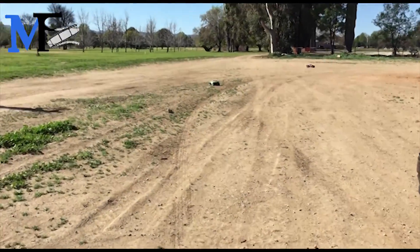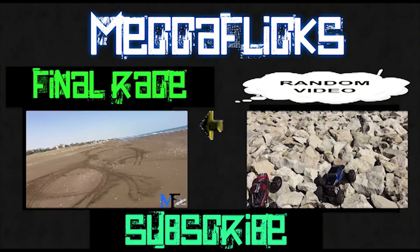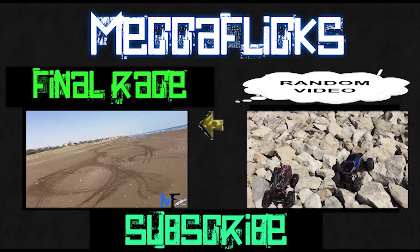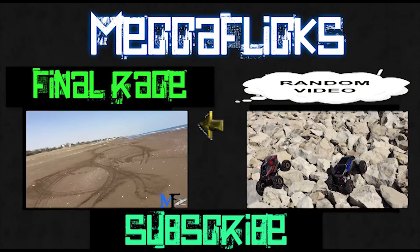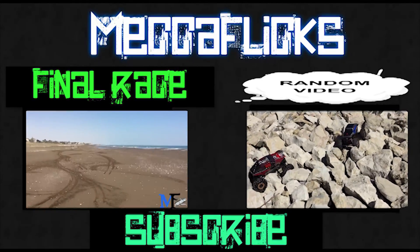I think it's Exceed. Look at that Slash ripping everything. Yeah! Oh! Yeah!